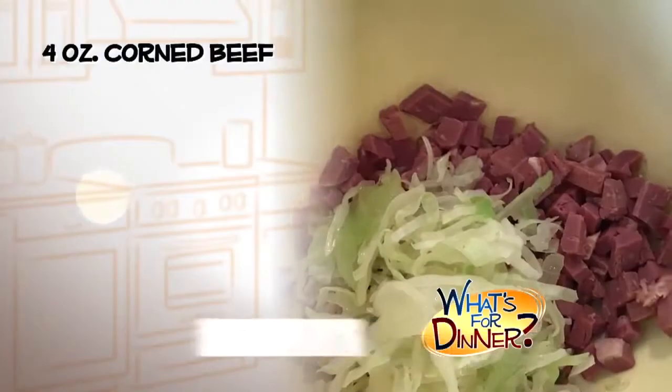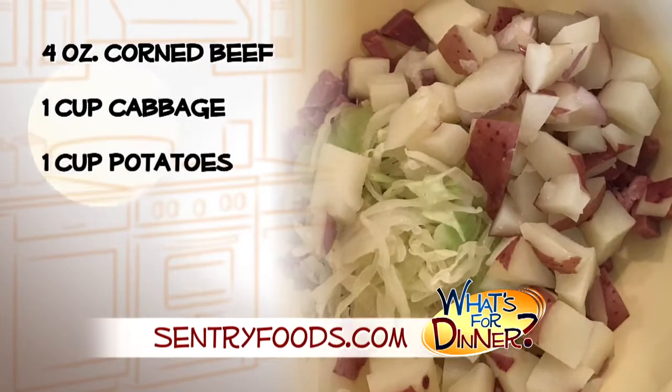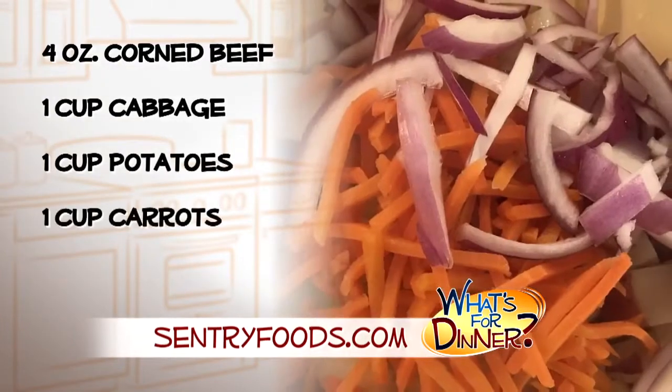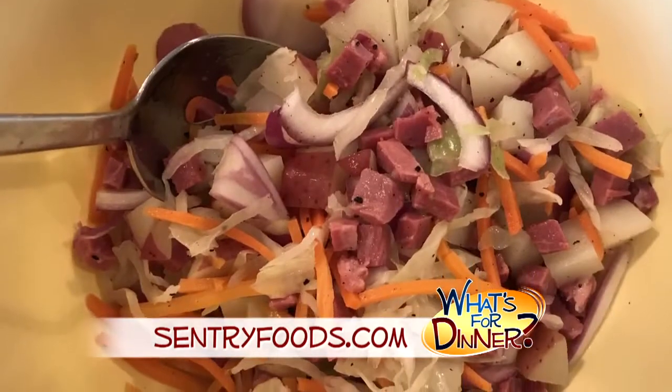Heat up one and a half quarts of oil in a deep fryer to 375 degrees. Then in a medium bowl, mix together corned beef and one cup shredded steamed cabbage, one cup diced cooked potatoes, a cup of shredded carrots, and a half cup of thinly sliced onion. Season with a little salt and pepper.